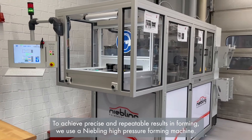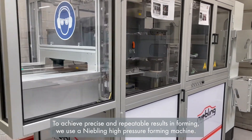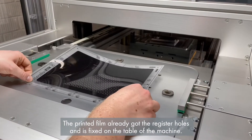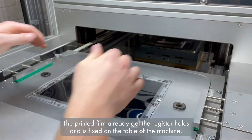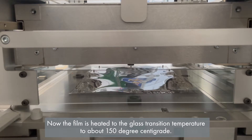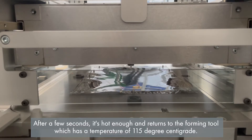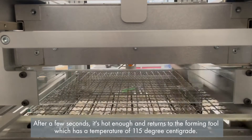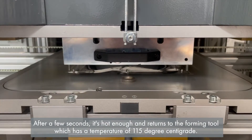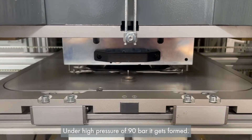To achieve precise and repeatable results in forming, we use a Niebling high pressure forming machine. The printed film already has the register holes and is fixed on the table of the machine. The film is heated to the glass transition temperature of about 150 degrees centigrade. After a few seconds it's hot enough and moves to the forming tool, which has a temperature of 115 degrees centigrade. Under a high pressure of 90 bar, it gets formed.